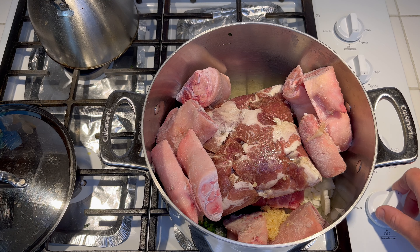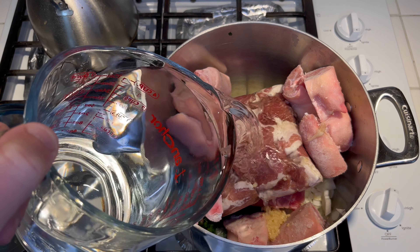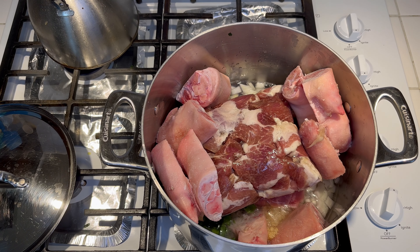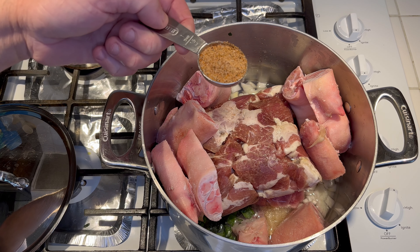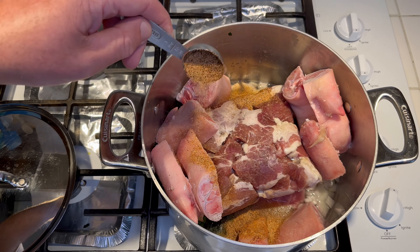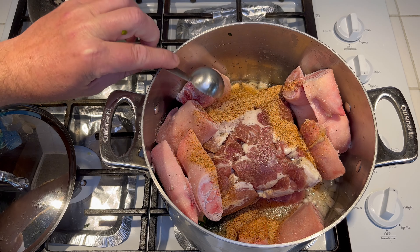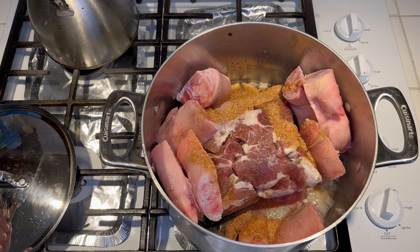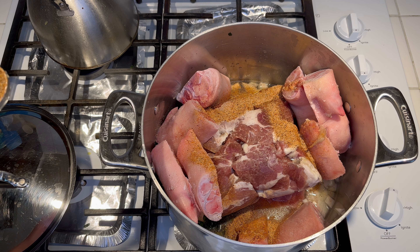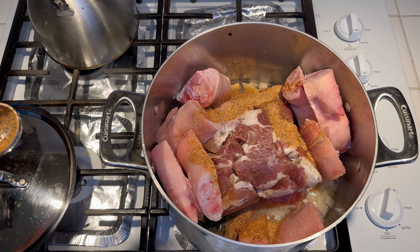Put it on medium high heat. This is four cups of water — add that to the pot. And this is one tablespoon of Cajun seasoning. Add that to the pot. We're going to have to add some more, probably some salt as well. With hog head cheese, I find when it cools it loses a lot of the salt. So we'll be adding some more salt at some point.